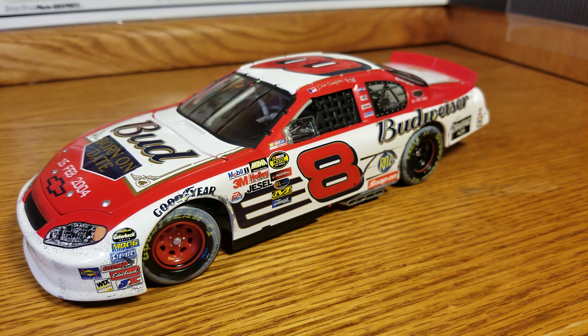That was the first Daytona 500 I remember watching, and I've watched every single one since. The only two I don't remember real well were 2016, because I had to be in the car for that — I got to hear it but didn't get to watch it, which was a bummer. And 2015, I had to watch it on my phone, so I remember seeing it but didn't have quite the experience. But now I've got Daytona Day, so I make sure I take that off and I'm not working.